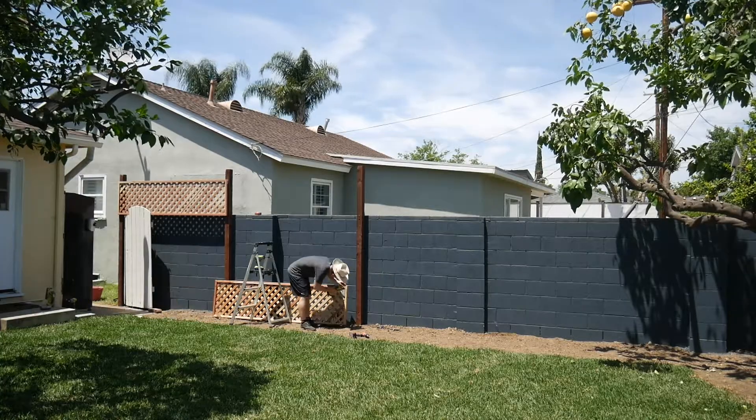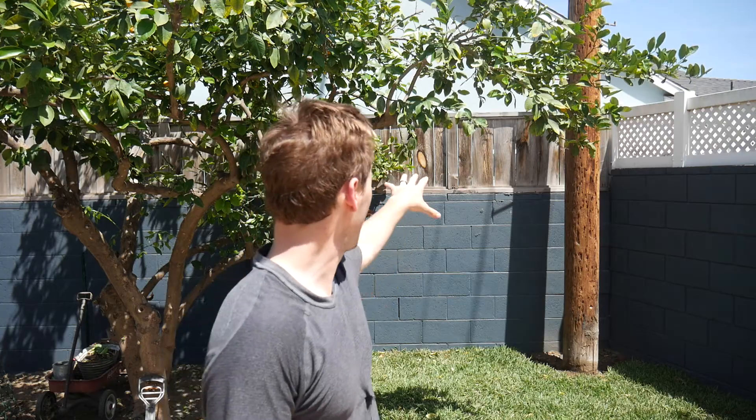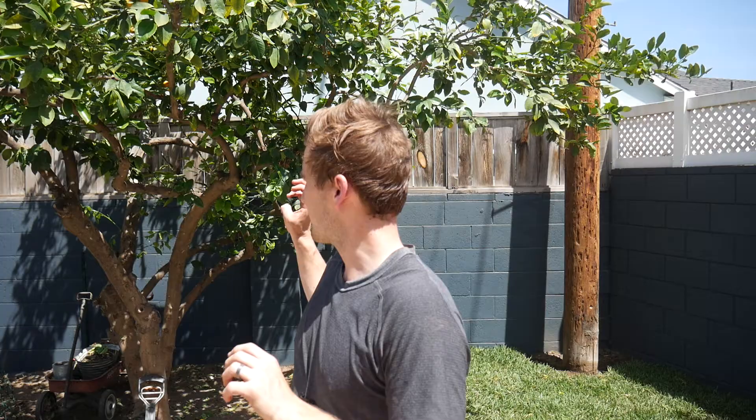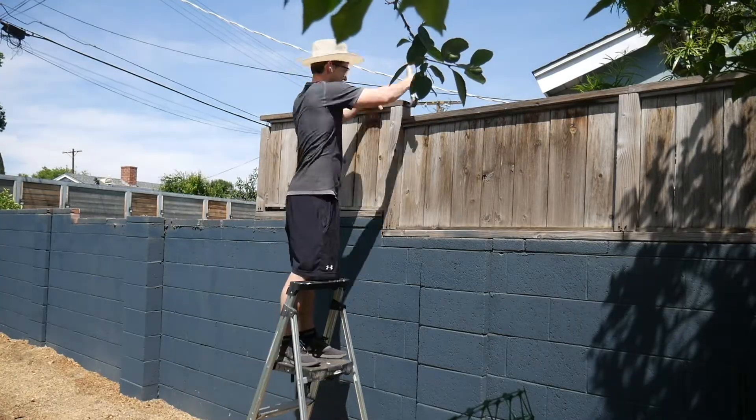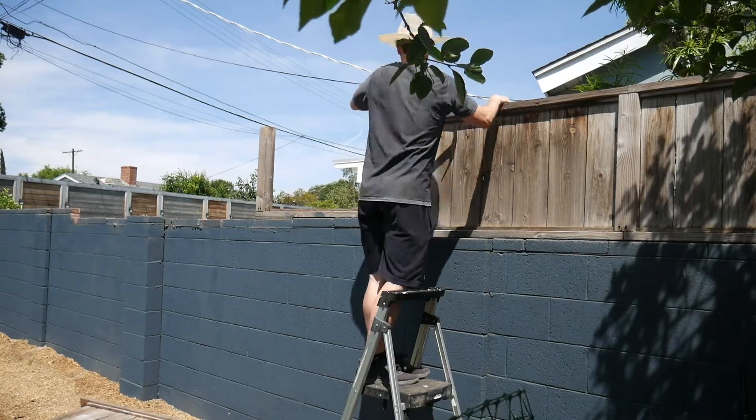I just got done hanging up the lattice along that fence. The next step is to do this back wall that I share with my neighbor. There's already a privacy fence that extends about 25 feet that way. I already spoke to the neighbor and they're totally cool with us removing that fence and replacing it with our lattice so it looks nice and clean and everybody has their privacy. So we're going to go ahead and demo that and then get on with the build.